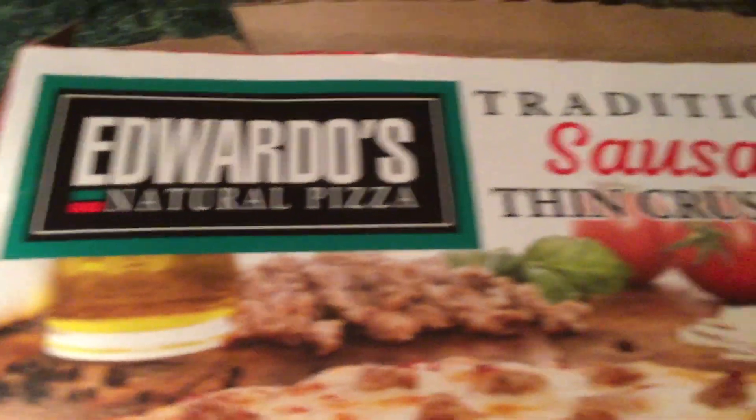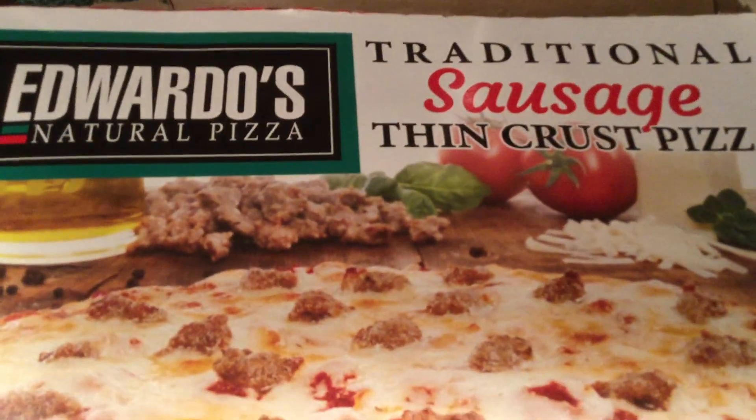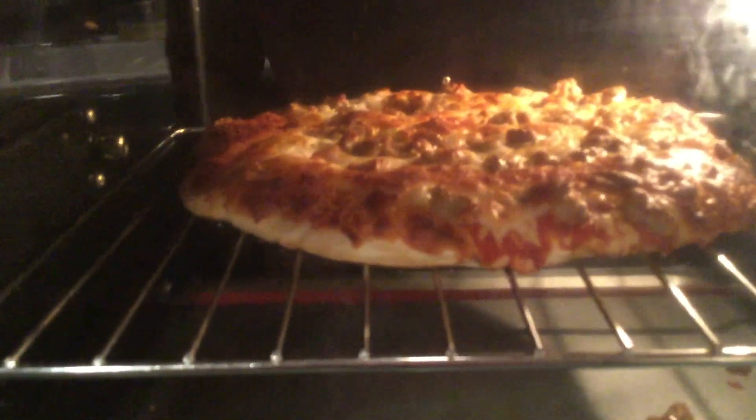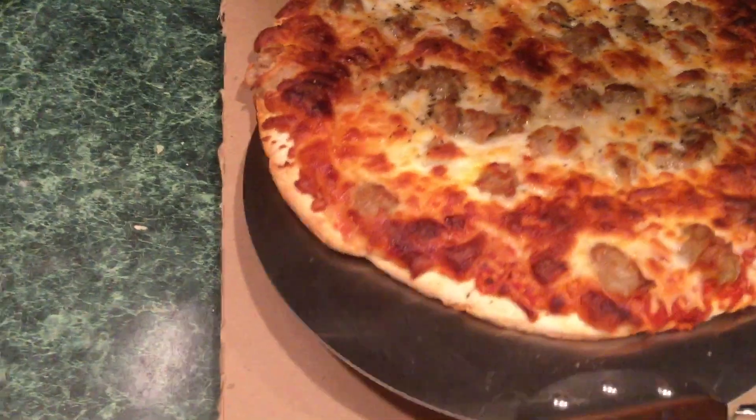I'm fixing the Eduardo's Pizza, Sausage Thin Crust. I always cut my boxes open like this so I can put the pizza on it. I just got my pizza out of the oven.